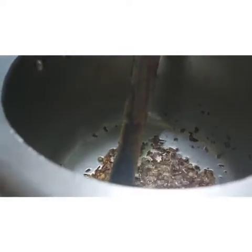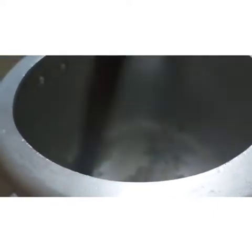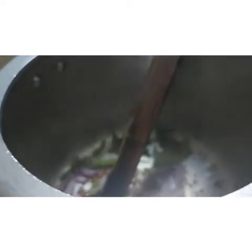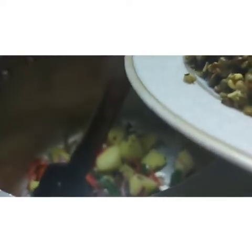When the onion paste is ready, add the onion paste and stir in the heat.